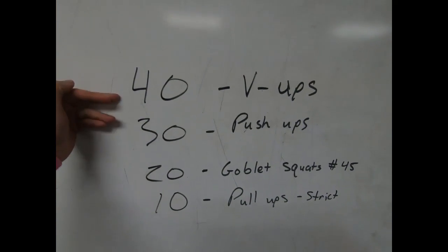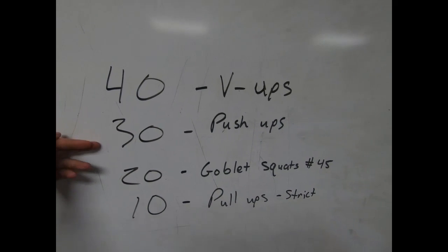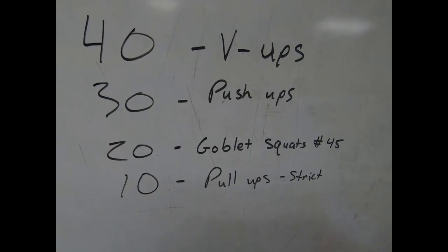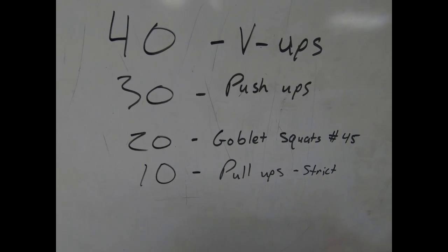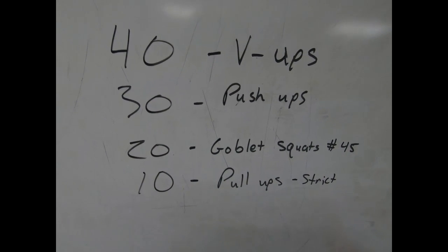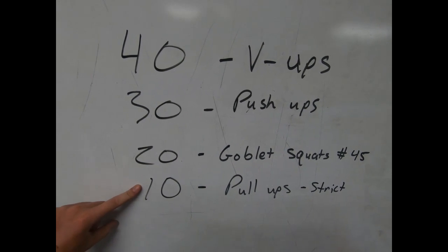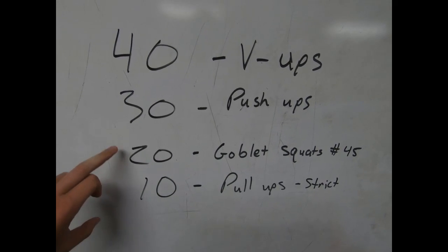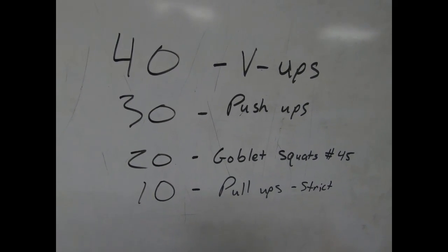I got my workout wrote up. Shouldn't take too long - I always think that, and then I end up dying and suffering. This is the workout I'm going to be doing today. It's a CrossFit workout: we're going to start out with 40 V-ups to work the abs, 30 push-ups, 20 goblet squats holding a 45-pound dumbbell, and then finish with 10 strict pull-ups - no kipping, no rocking, no momentum. That is all upper body pull.